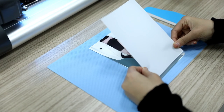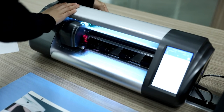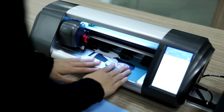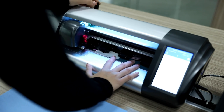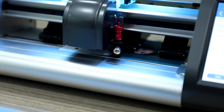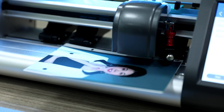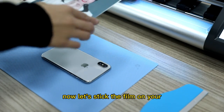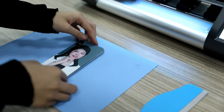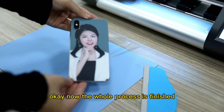Before cutting, we need to put a film on the picture to prevent it from fading out. Then we put it into the cutter to cut. Now let's stick the film on the screen of your mobile device. The whole process is finished.